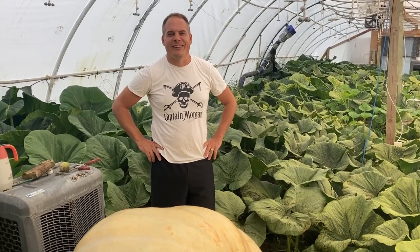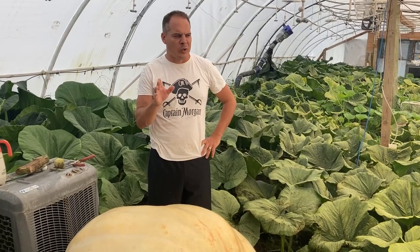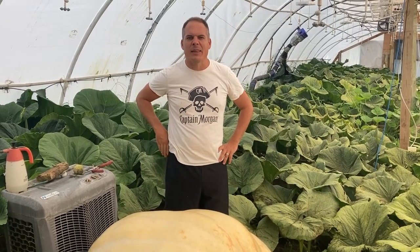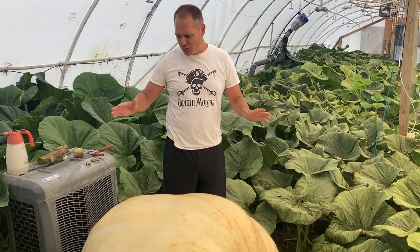All right everybody, it's been a long time and we made a two-part video here. This one is just going to give you a quick look at the plants, and then we have another one with the naming of the pumpkin. So we'll have that coming up afterwards. But first we're going to look at the pumpkins.